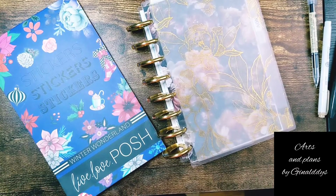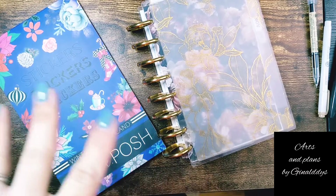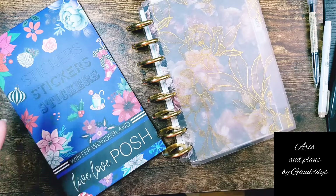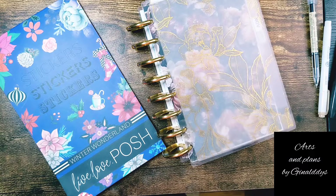Hello guys, welcome to my channel. This is one of the second videos I'm making, so please bear with me. My name is Gina — ladies, you can call me Gina. I am a Dominican mom from New York City, and I love everything planner, journaling, art, stationary, all of the pretty things. If that's something that interests you, please like and subscribe for more content like this.